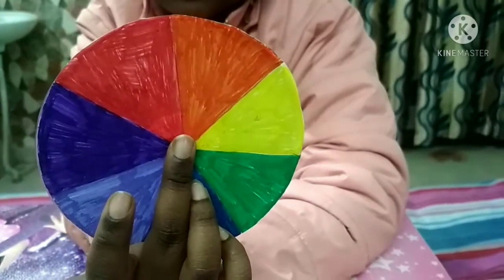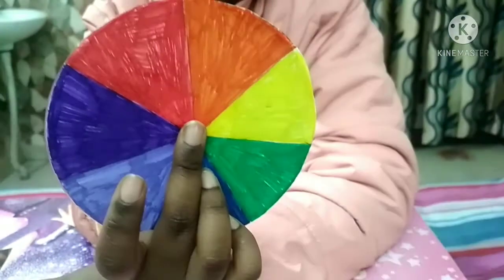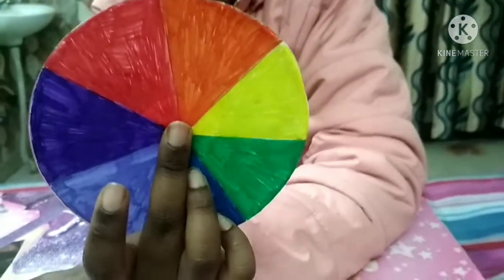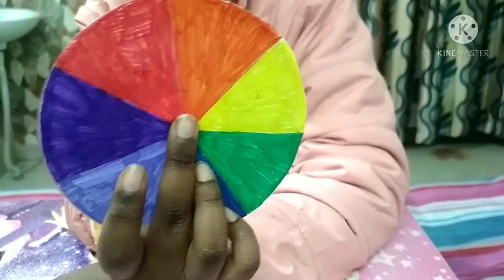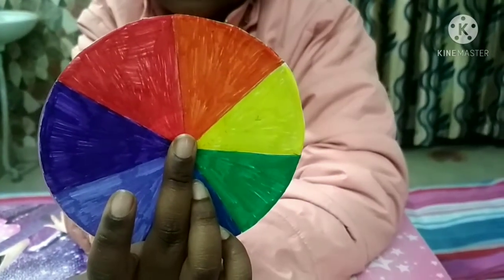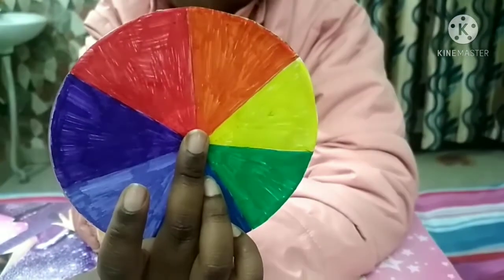Hello friends, I hope you all are fine. Today I am going to show you how to make a Newton's disc. Basically, a Newton's disc is a disc that consists of seven colors, and when we rotate the disc at a very fast speed it appears to be white. At the end I will tell you its explanation, but first let's make it.